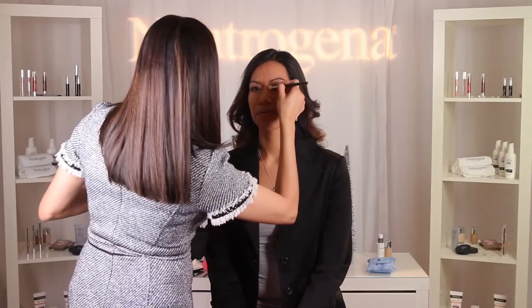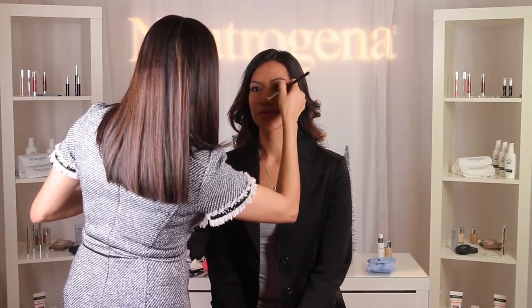Finally, I'm going to lightly contour Patti's nose by applying bronzer on the sides and blending softly for definition.